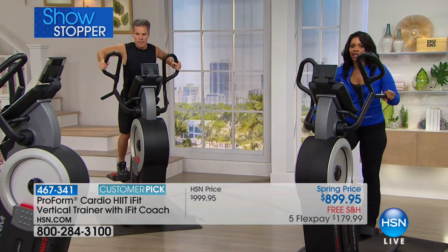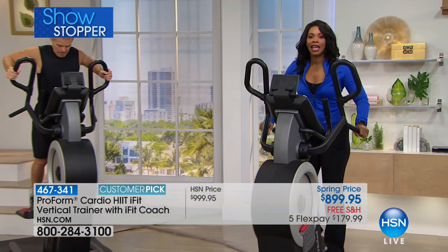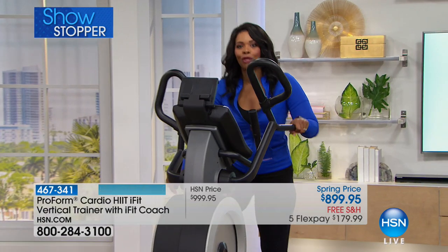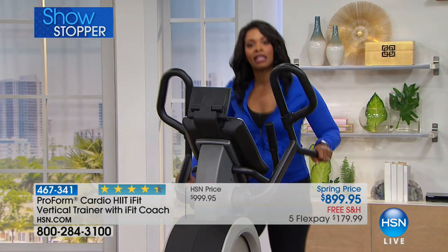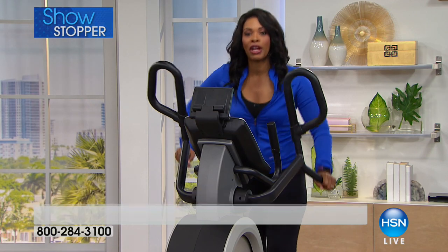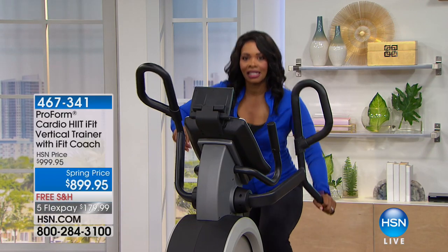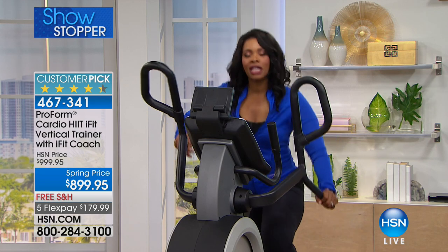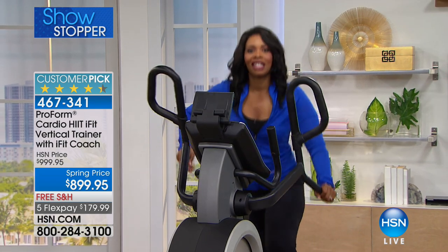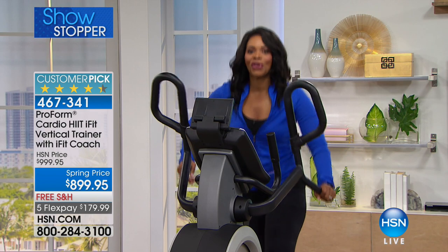This is your brand new vertical trainer — the first time we've had it on this year. You are the first of 2018 to be able to get it. We're going to take a listen to Paul, another customer who has used the vertical trainer and loves it and has seen results.